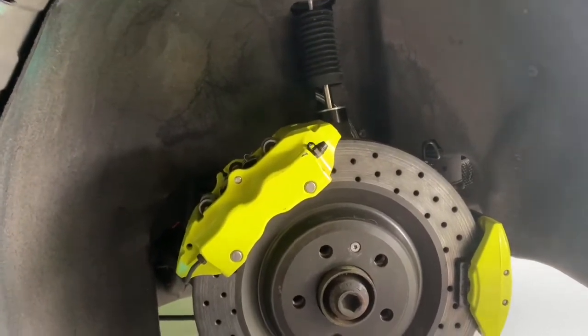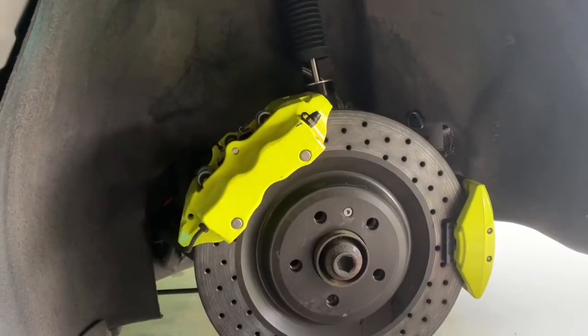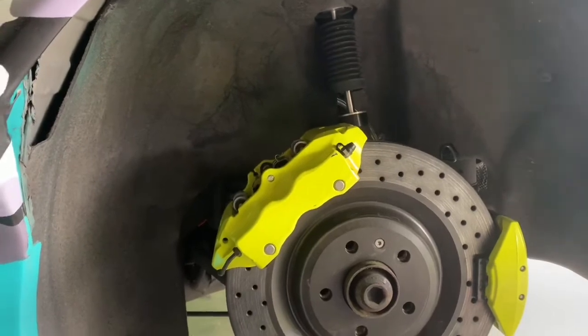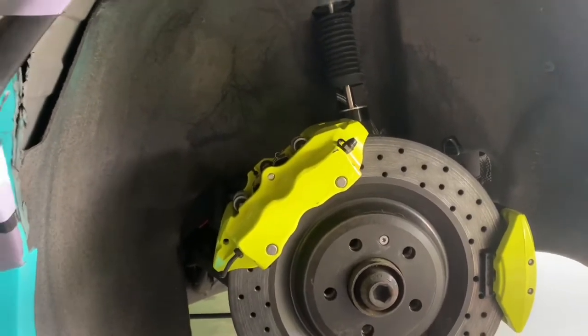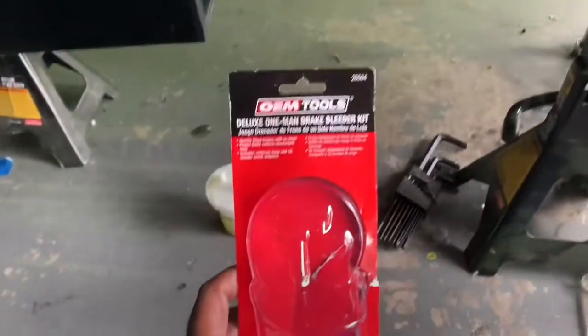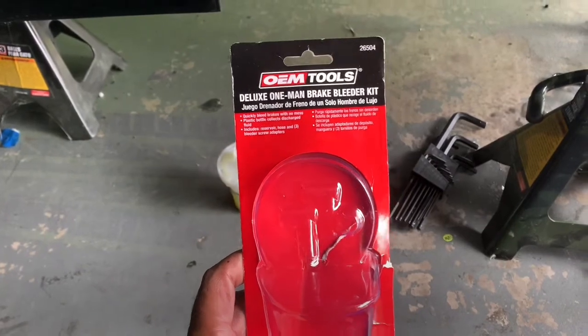The first thing you want to do is go to your engine and fill up the brake fluid reservoir to the top, seal it off so no air can get in there.